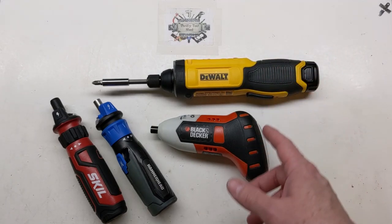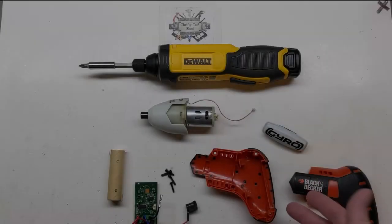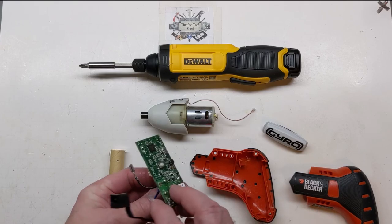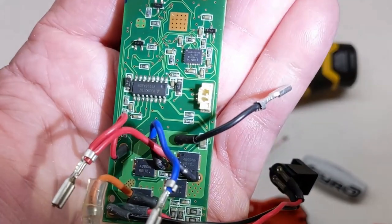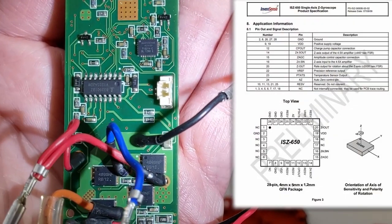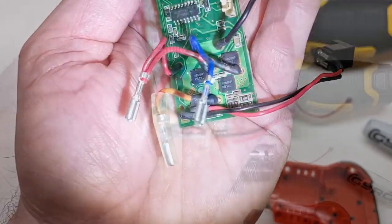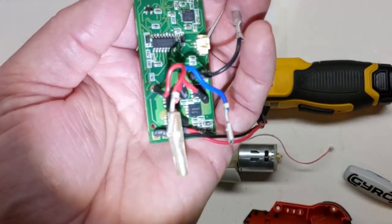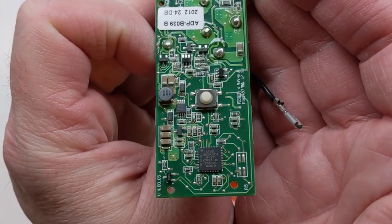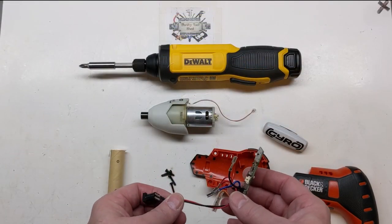Before we get into the DeWalt, let's take a quick look inside the Black and Decker Gyro. It uses a little Atmel processor and an InvenSense ISZ650 axis chip. Here we can see the MOSFETs for the H-bridge, or directional control. I added an Atmel on the back with a push button. I've probably had this for at least eight years.